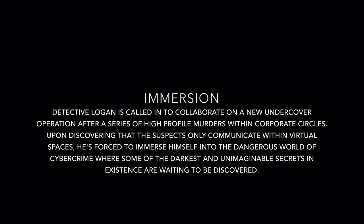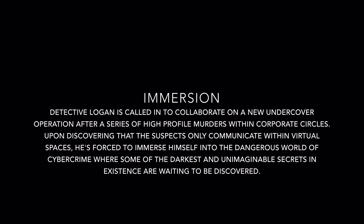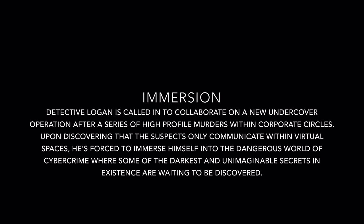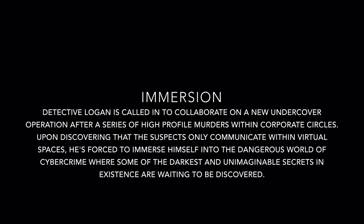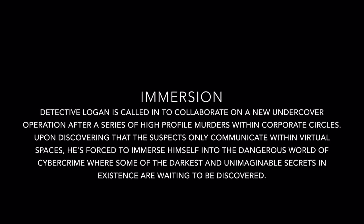Detective Logan is called in to collaborate on a new undercover operation after a series of high-profile murders within corporate circles. Upon discovering that the suspects only communicate within virtual spaces, he is forced to immerse himself into the dangerous world of cybercrime, where some of the darkest and unimaginable secrets in existence are waiting to be discovered.